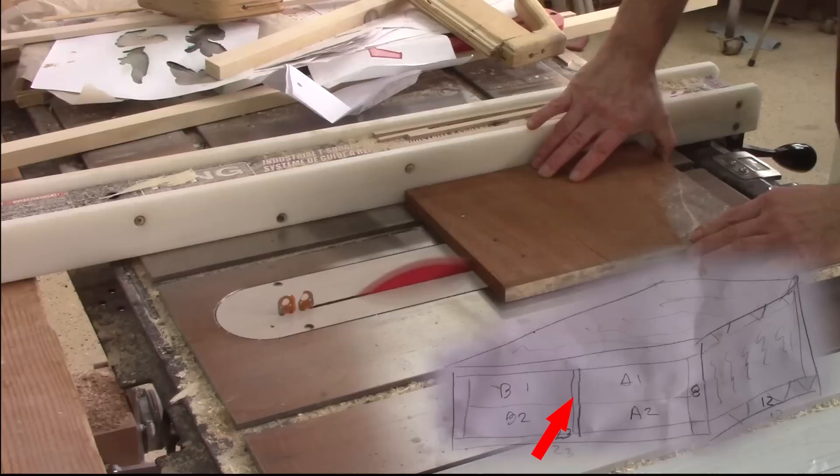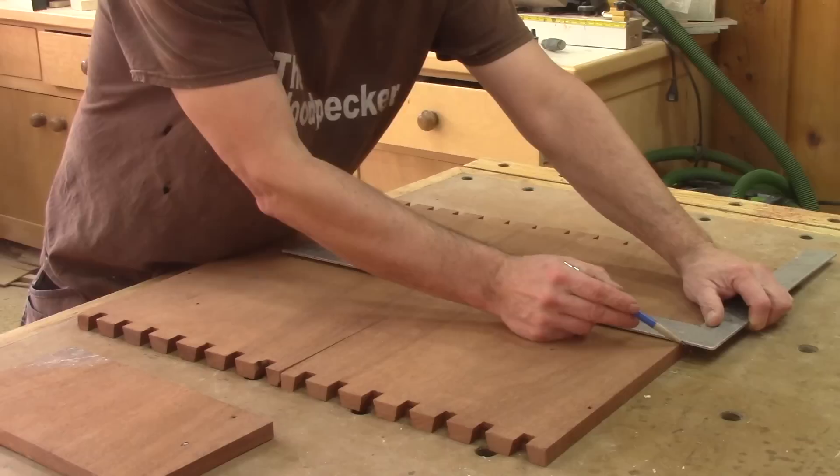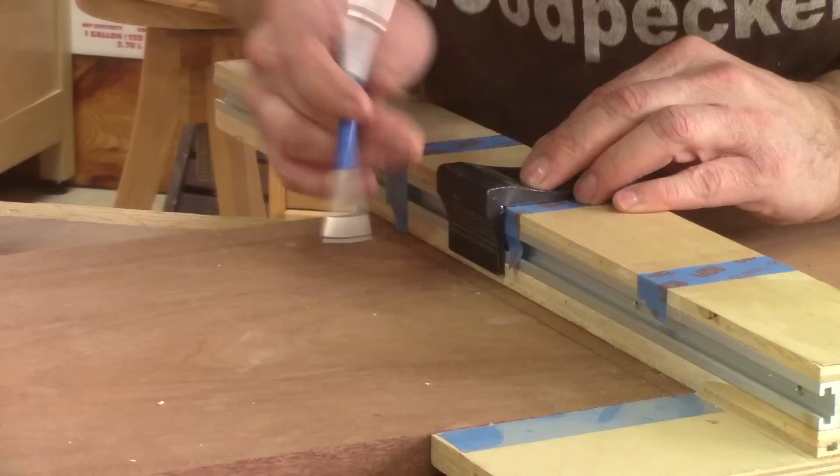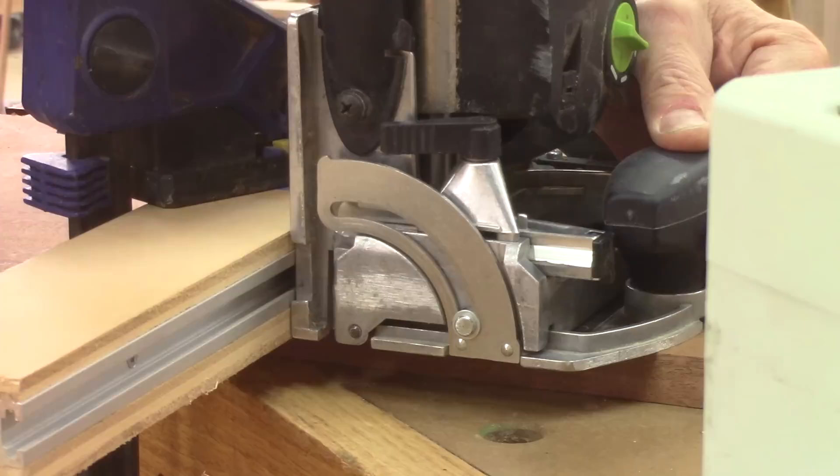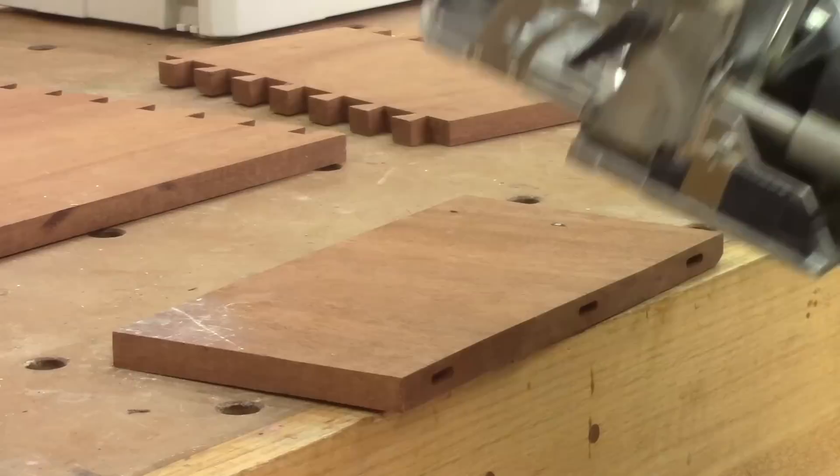In the plan that I spent less than a minute making, I have a divider in the middle of the box. It's time to cut it. After marking the center of the bottom and top piece, I can mark where I want the domino mortises. With the jig I made a long time ago, it's super easy to drill those mortises. I just need to align the two lines together and cut them. When all the mortises are cut inside the box, I can drill the mortises on the divider.